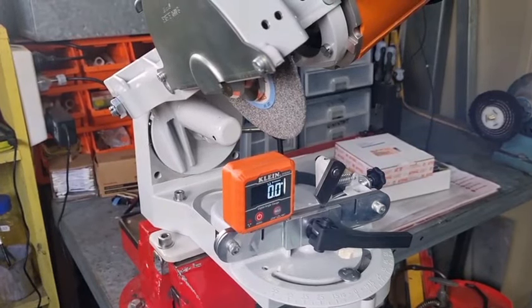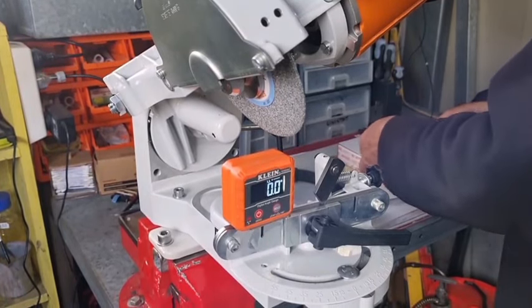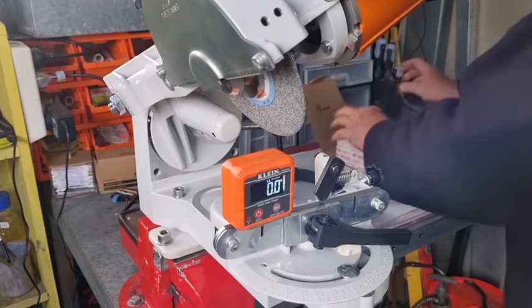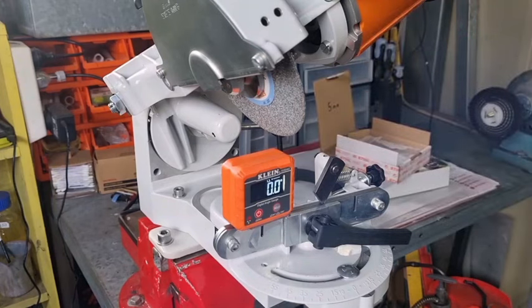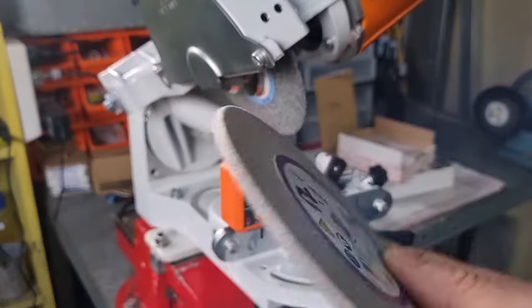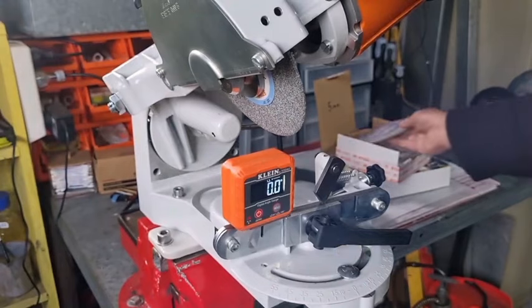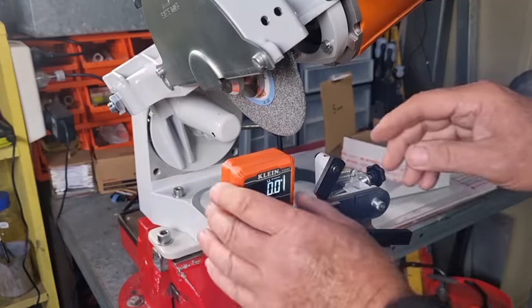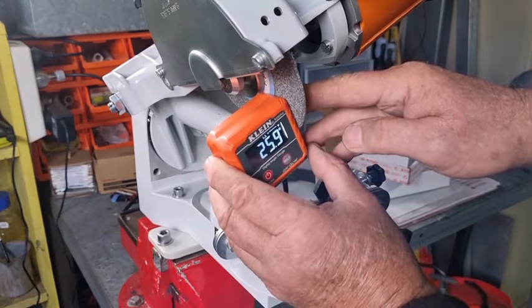We're going to check the accuracy of the Stihl Hexa — not sure whether it's 25 degrees or 30 degrees, which is 65 degrees or 60 degrees on an Oregon grinder. That's a Stihl Hexa wheel, all dressed. We've checked the accuracy and as you can see it's sitting on zero, and if we mount it on the wheel that's pretty good.